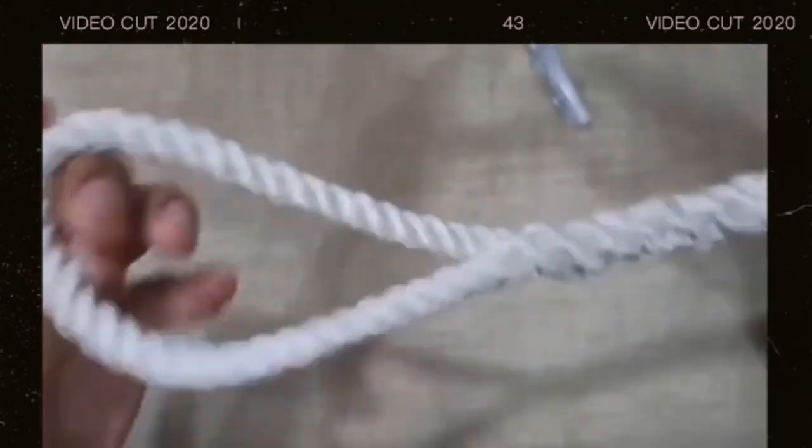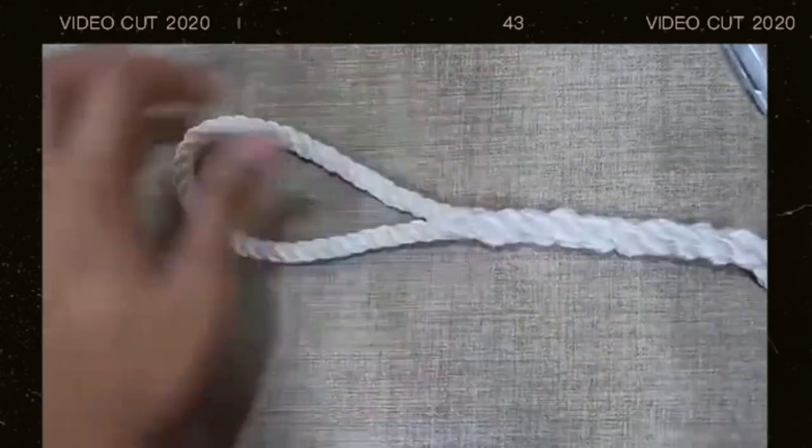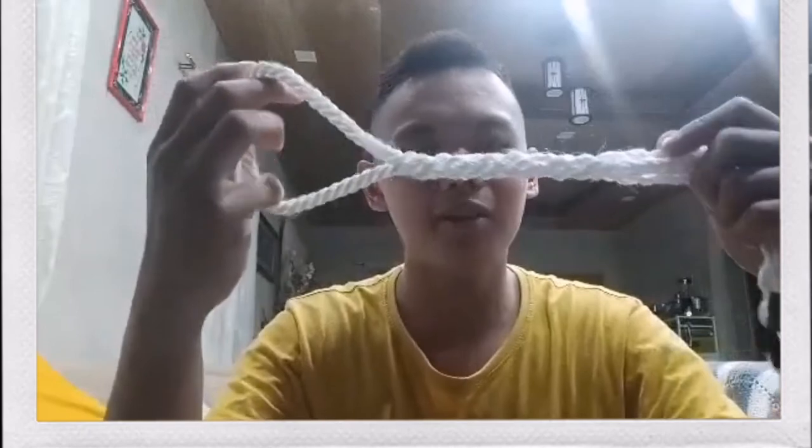This is the final product of the eye splice. This is what we call an eye splice. This is our finished product. As you can see, if done correctly it is very clean. This is our finished product. Thanks for watching, goodbye!